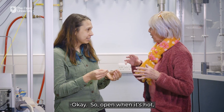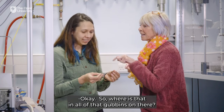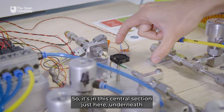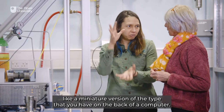So open when it's hot, closed when it's cold? That's right. Simple as that. So where is that in all of that on the board? It's in this central section just here, underneath that little black thing which is actually a cooling fan — a miniature version of the type that you have on the back of a computer.